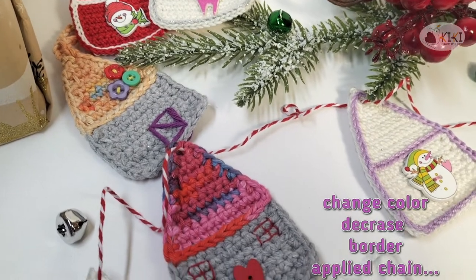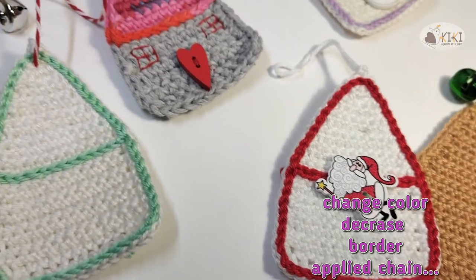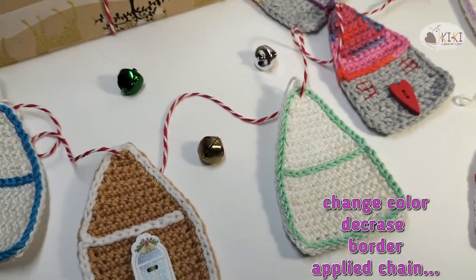As new steps I will show you how to change the color, how to decrease, how to make a border, or to do an applied chain.